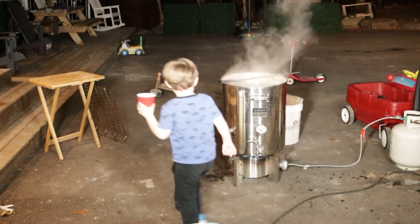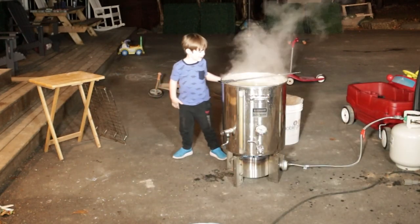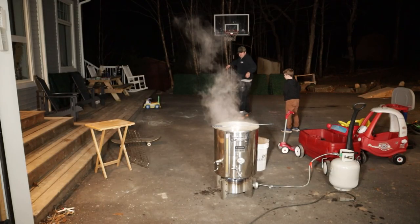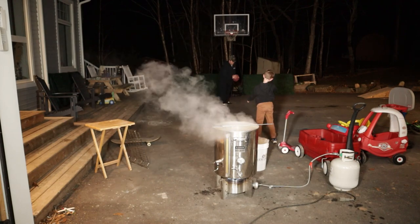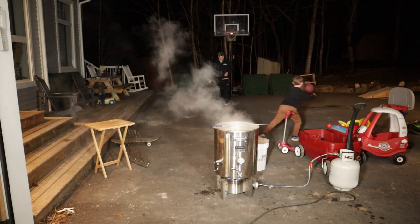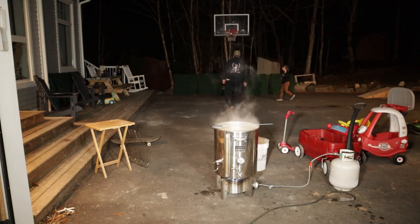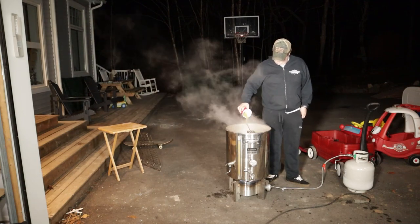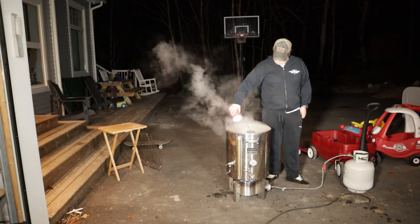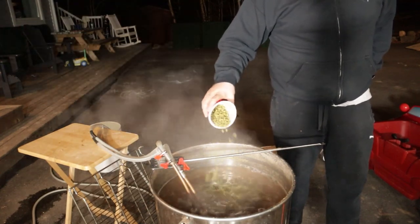Once it got up to a boil, I got Timmy to add another 90 grams of Cascade for the 60-minute hop addition. Then I went for a sweet rip on the banana board, kind of worried it would break underneath me, and attempted to school my son at basketball — I'm pretty sure I lost. Another 45 grams of Cascade was added at the 30-minute mark, 90 more grams at the 10-minute mark, and finally we threw in 180 grams of Cascade for the whirlpool.